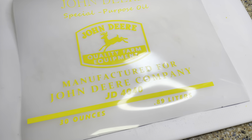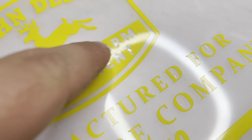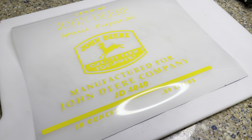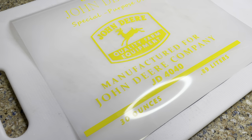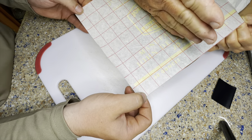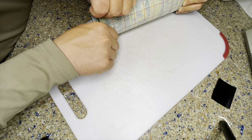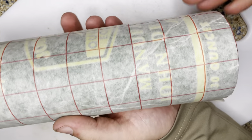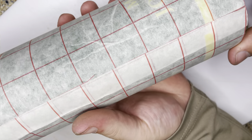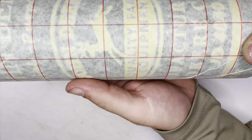I was able to get all the letters picked apart. The only thing I'm worried about is the little details on the A, R, and P — I'm scared they're not going to transfer over. What we're going to try to do next is put it on some transfer paper and then stick it to the cup. We have now got the logo on there with the transfer paper. The last thing we need to do is take off this transfer paper, which is probably the most nerve-wracking part because your letters like to come off with it.